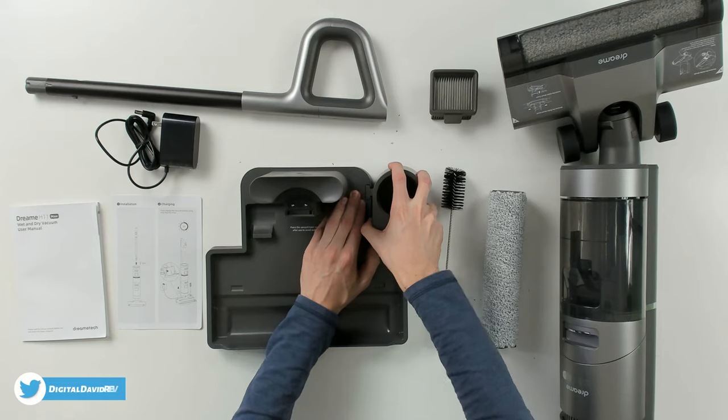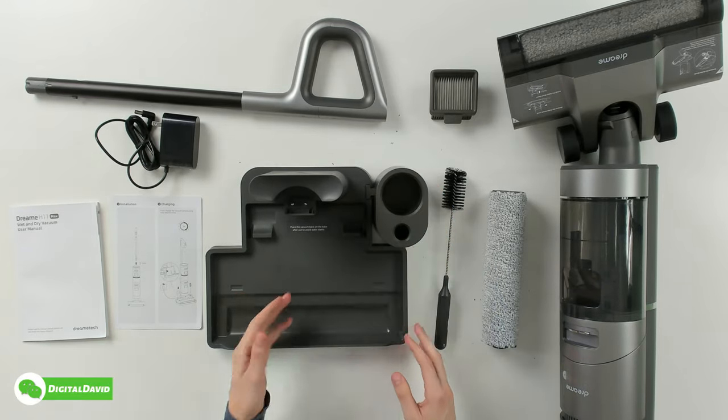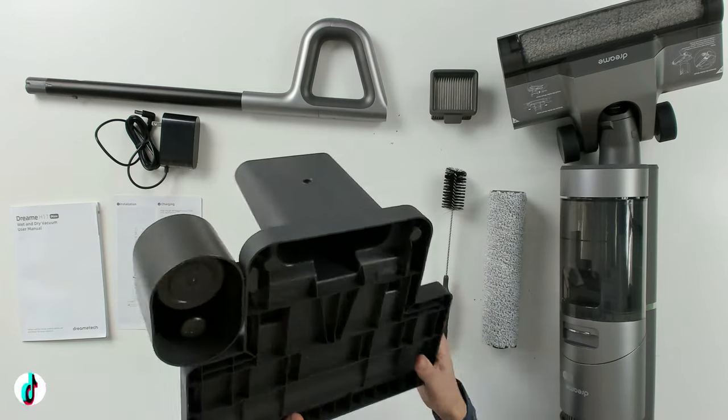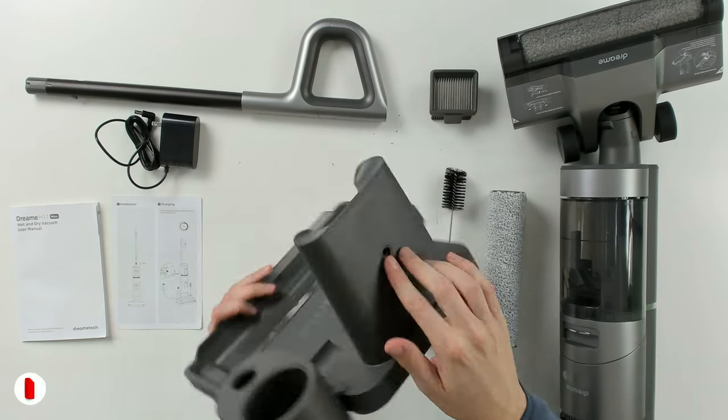Next we have our charging basin stand. I went ahead and put the extra accessory storage piece into it already. You can see what that looks like with the Dreamy logo branding and charging contacts. We can flip it over to see the charging port on the back side.